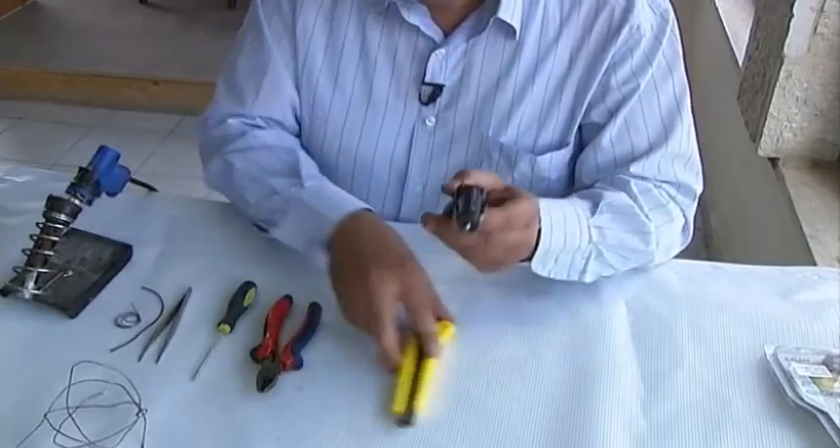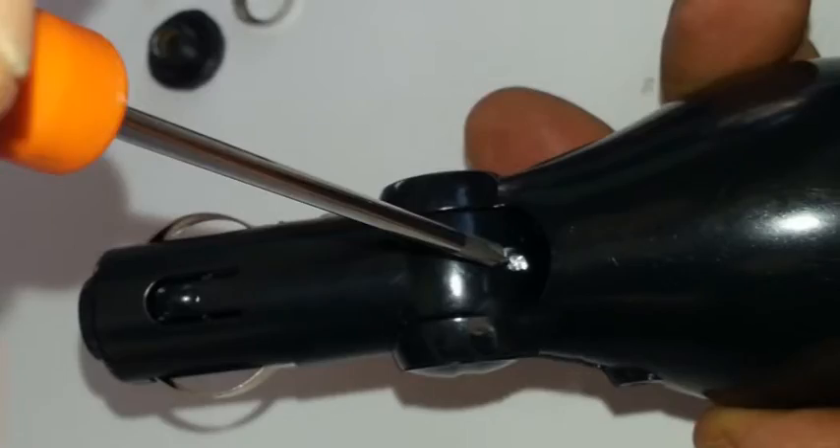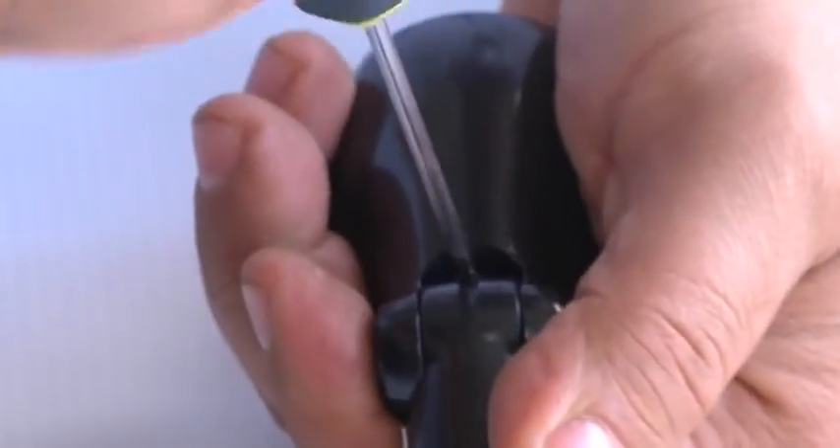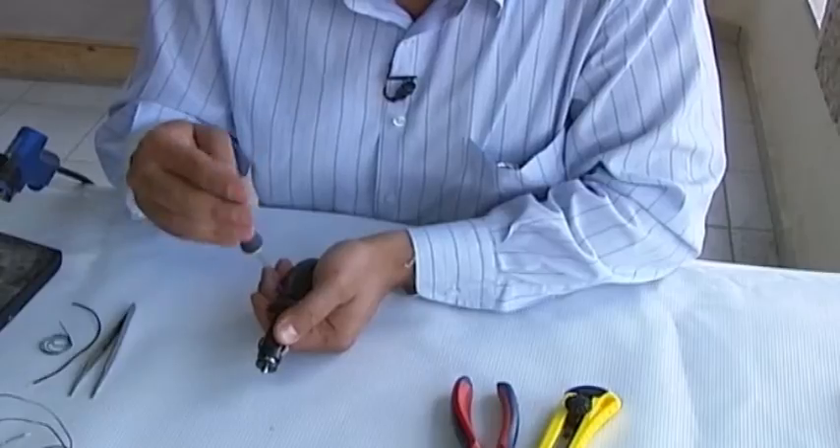Step 1. Remove any screws in the transmitter and unscrew the car adapter at the end of the unit. Removing the fuse inside — be sure to pay attention to how the unit comes apart, as you will have to reassemble the transmitter later.